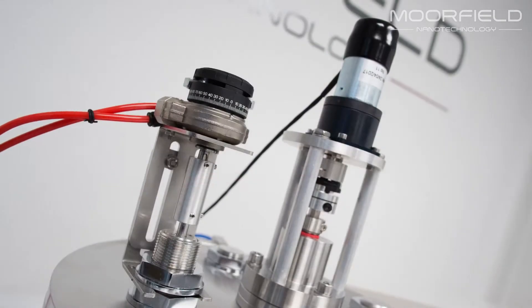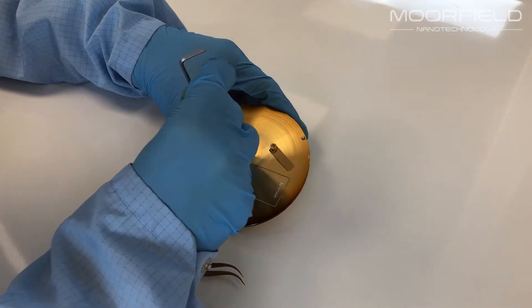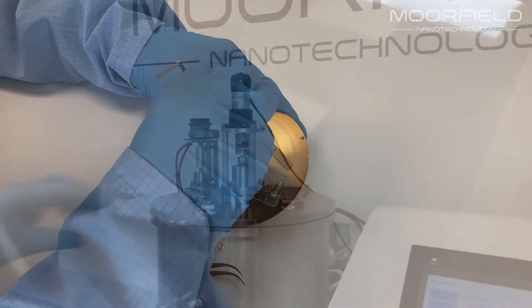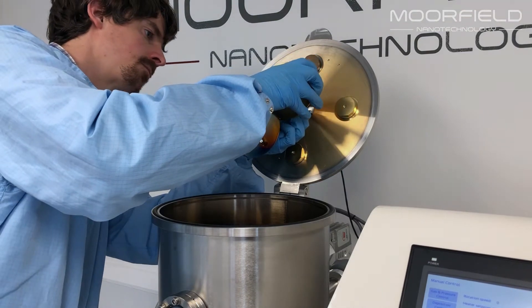Substrates up to 4 inches in diameter are mounted to the stage at the top of the chamber. Loading and unloading substrates is easy. Substrate rotation, heating and z-shift are all available.